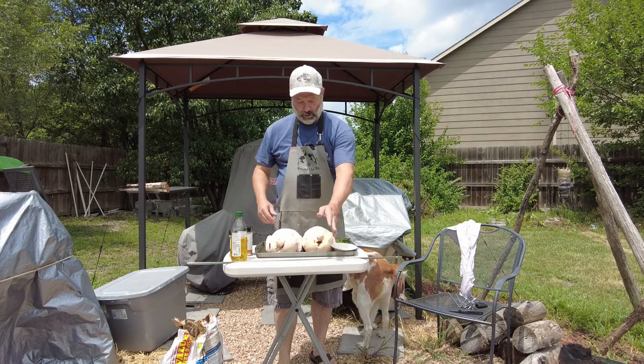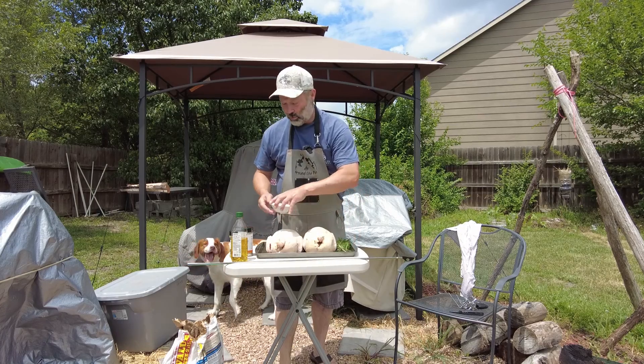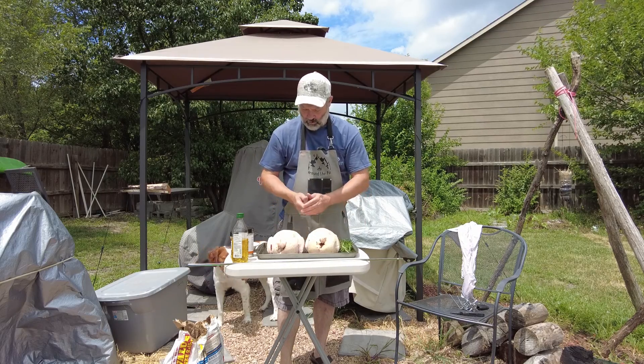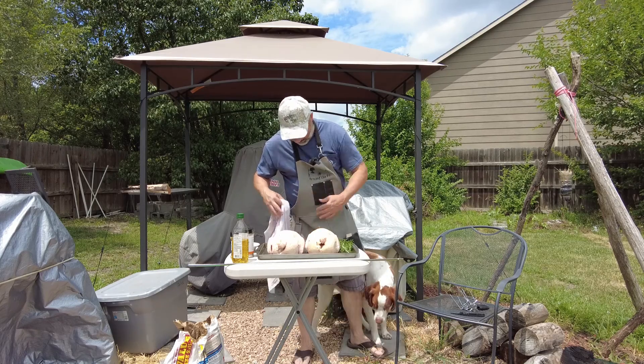We're going to do something I haven't done a video on, but I've done it. Anyway, we're going to do some rotisserie chicken. I'm going to do this two ways — one lemon pepper and one with my favorite Jack Stack seasoning.